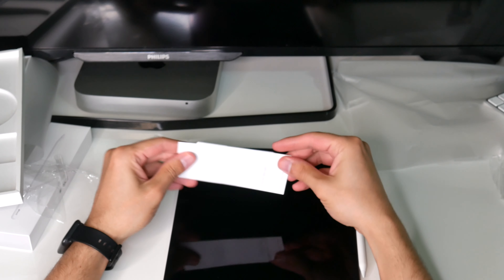And finally we've got the Magic Keyboard. Wow, that's a great looking keyboard. I like the slim profile — this is amazing. Got the charging cable here.